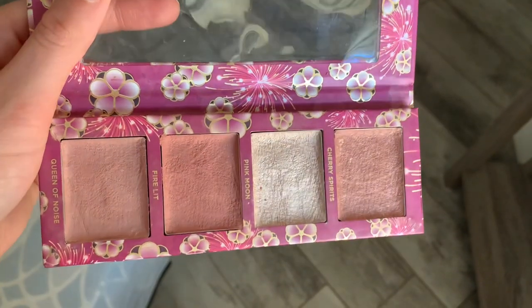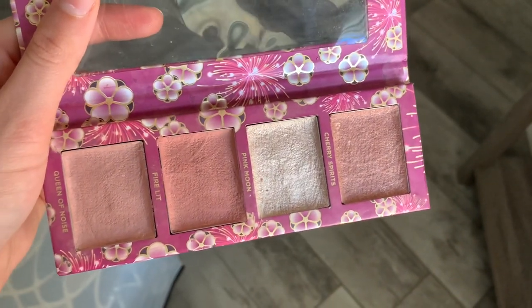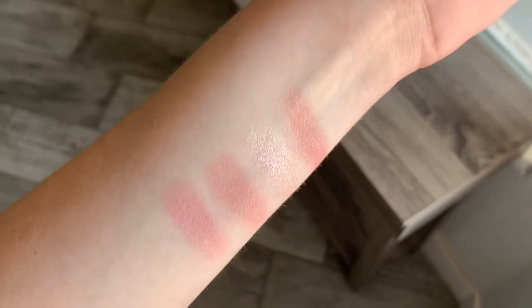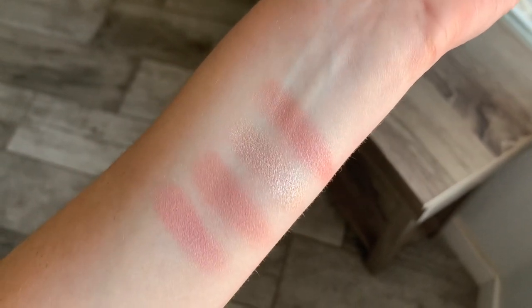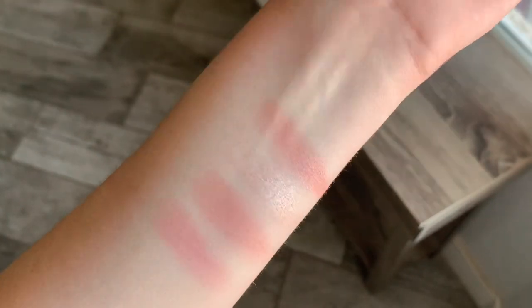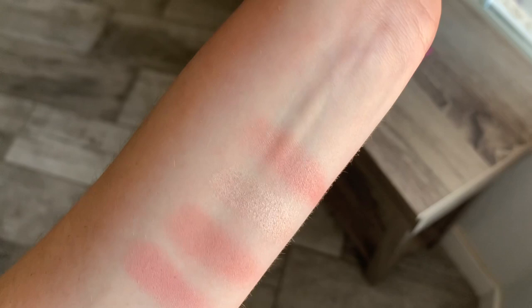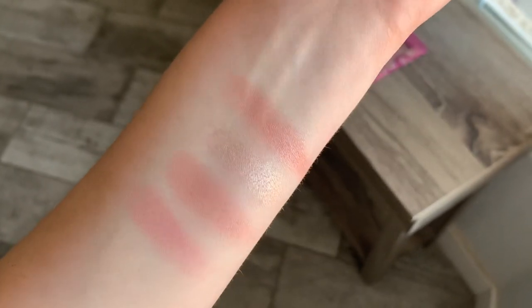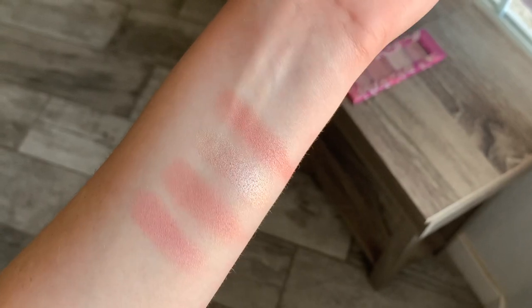This is what the palette looks like when it's dry, so now I'm going to insert a clip of me swatching them. In order, you can see the one I just repressed, and below that the franken at the bottom which I think is going to be really pretty and pinky. I feel like the top one I didn't change much except make it shimmery, so it's still a bit dark, but the highlighter looks like it's going to work, so that's good.